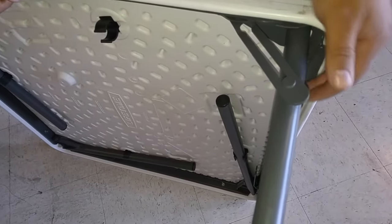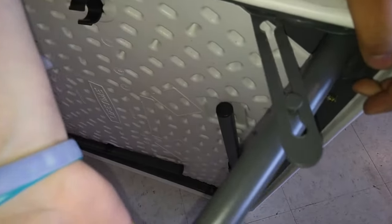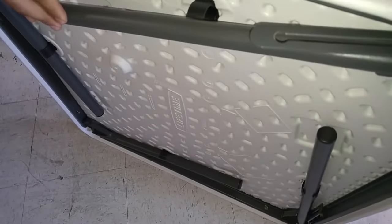To fold it back in, you just need to push down to get it back into its little channel, fold it back up, and snap it into the leg clip.